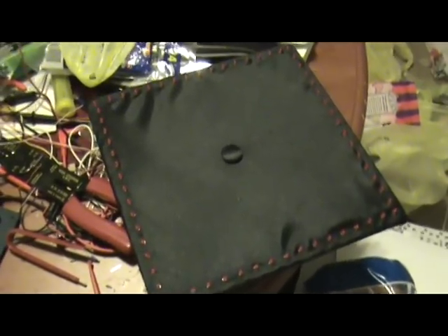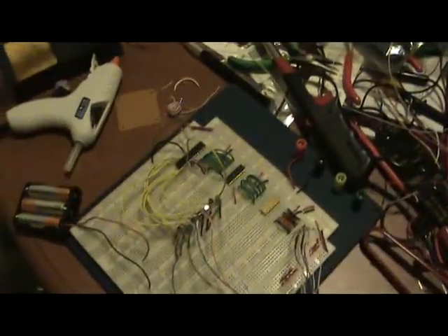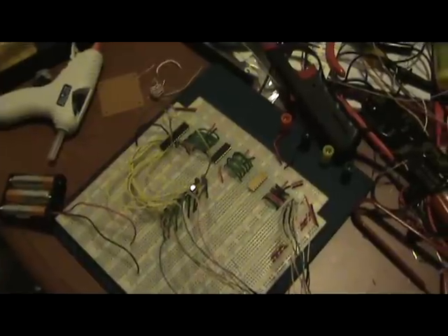Yes, this is the display with 64 LEDs, each one I can individually control from this breadboard. It's going to be very stealthy sneaking it into graduation with a breadboard under my gown.